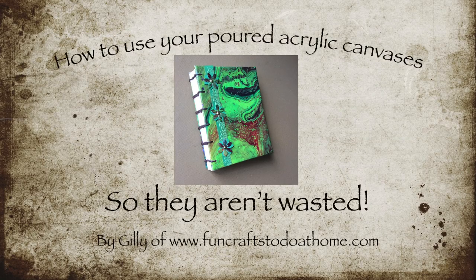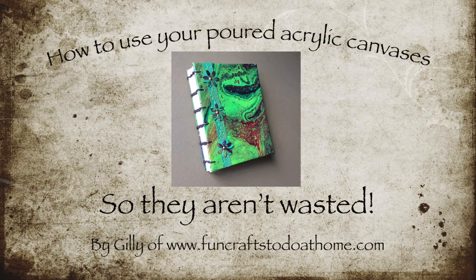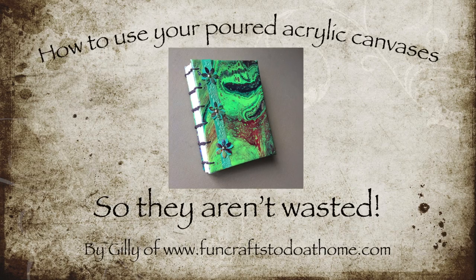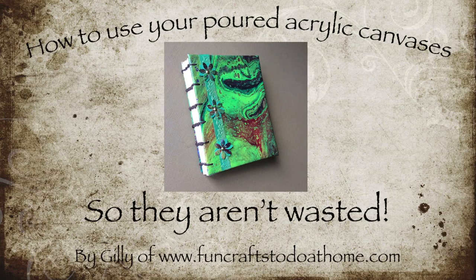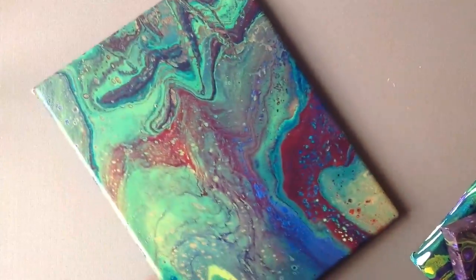Hello there, it's Jilly here from FunCraftsToDoAtHome.com. This video is to show you what I have done with one of my poured acrylic canvases that I wasn't happy with, and so I decided to turn it into something that I could use, give as a present, or even sell at a craft fair.